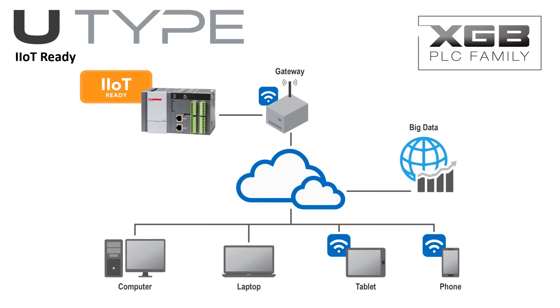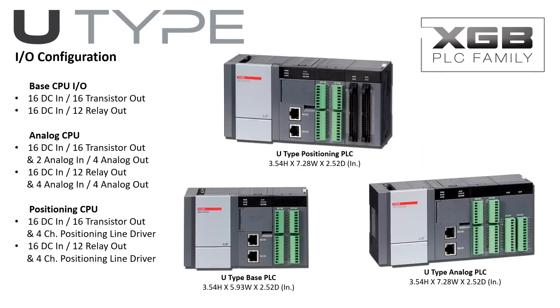The U-Type PLC is a powerful, expandable PLC for remote connectivity across the Internet. The U-Type PLC has up to 32 discrete I/O with modular expandability to 352 local I/O.